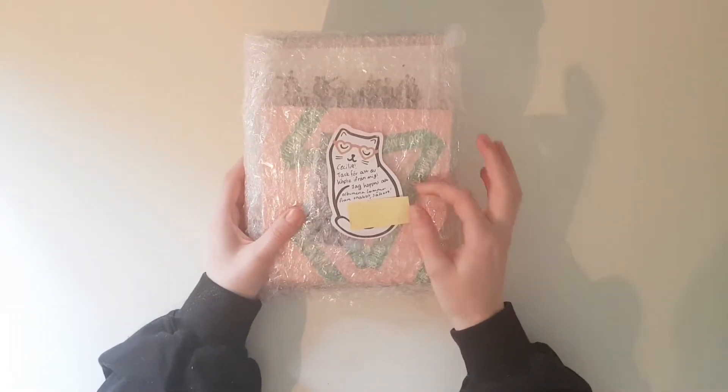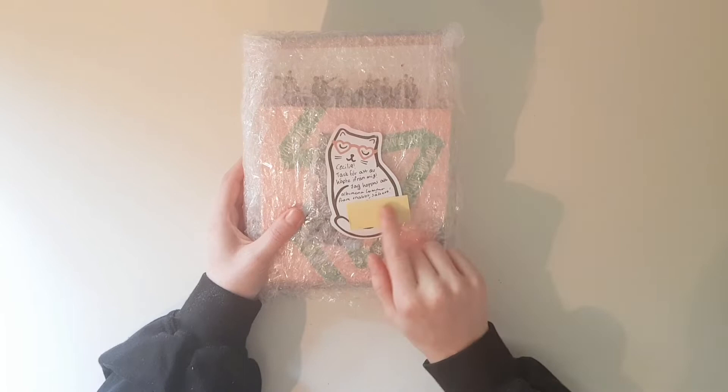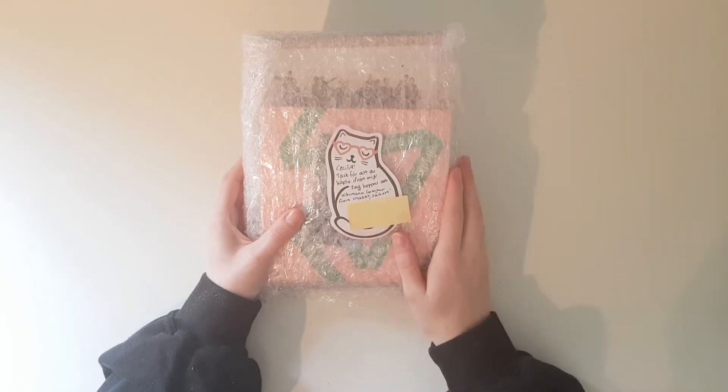And here it is, and this is a really cute note — I just covered her name — but it says: 'Thank you for purchasing from me. I hope the album arrives safely.' So let's open it up.